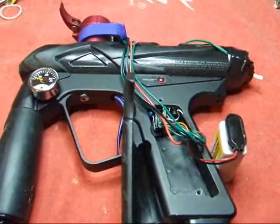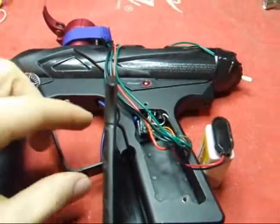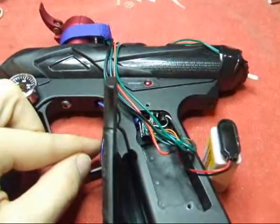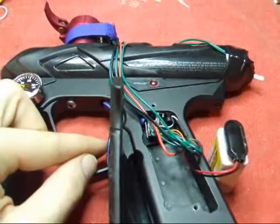For this demonstration, no compressed air is connected. You know that the gun is firing by hearing that high-pitched sound, which is the solenoid firing. We're currently in Semi-Auto mode.